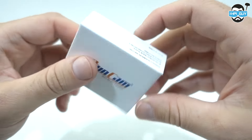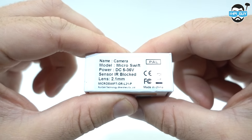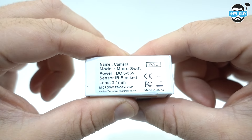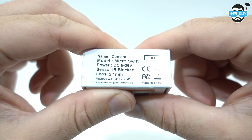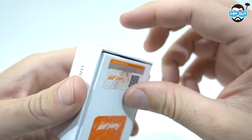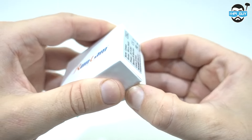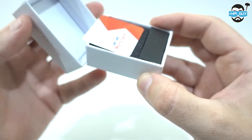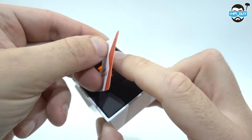There's a brand new camera out from Runcam that's even smaller. Looking at the stats on the side, it's listed as a Micro Swift. We've got a voltage range of 5 volts up to 36 volts. The sensor is IR blocked, and we have a 2.1mm lens, which is fantastic because that's what I prefer to fly. Runcam say this sensor should be 600 TV line, so it should have a very similar picture, if not the same picture, as their normal Swift and Swift Mini.